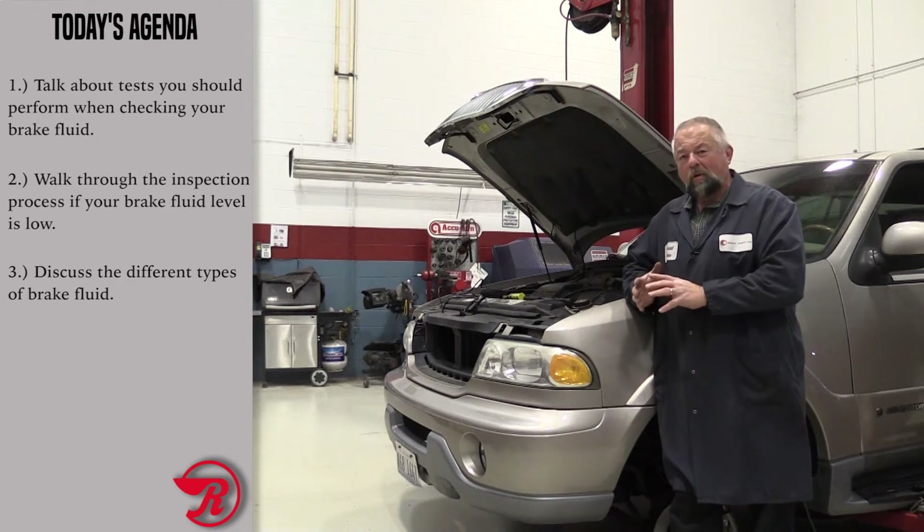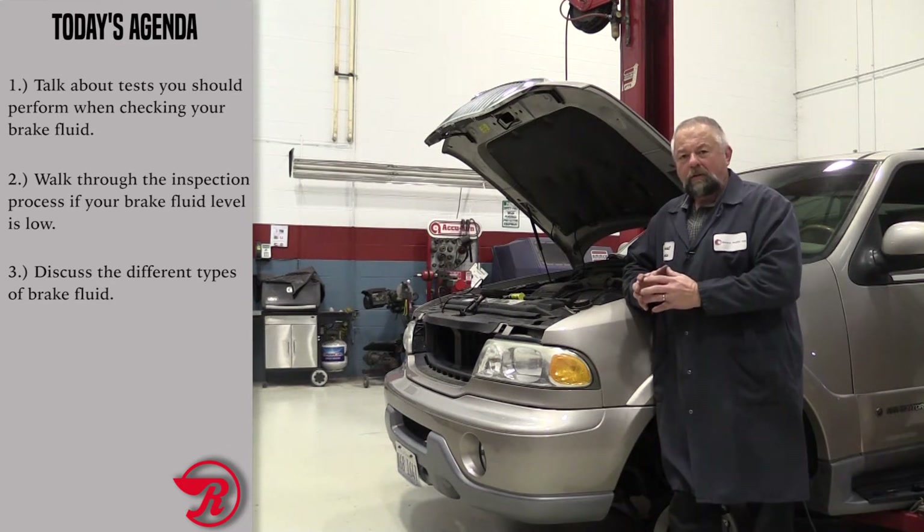Brake fluid plays a very important part in the braking system. It actually transfers hydraulic pressure to mechanical movement to actually apply the brake pads against the rotor, or apply the brake shoes against the drum.